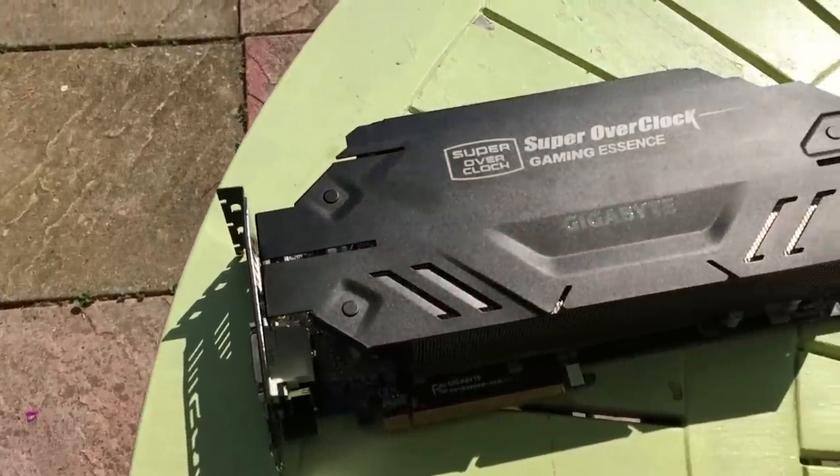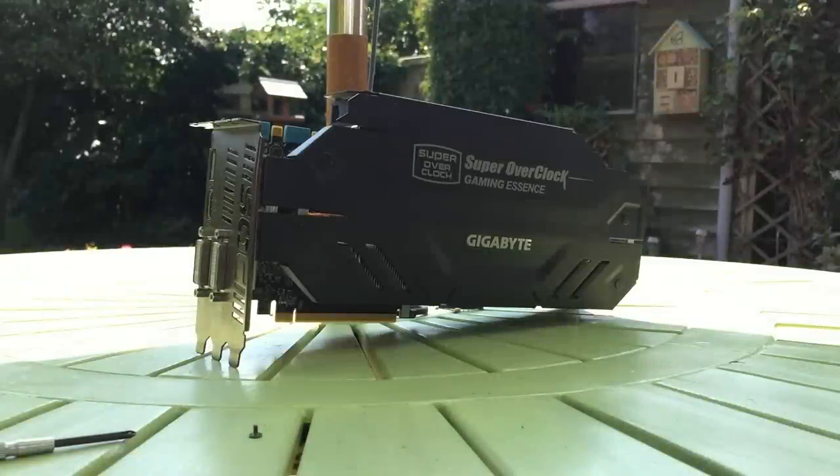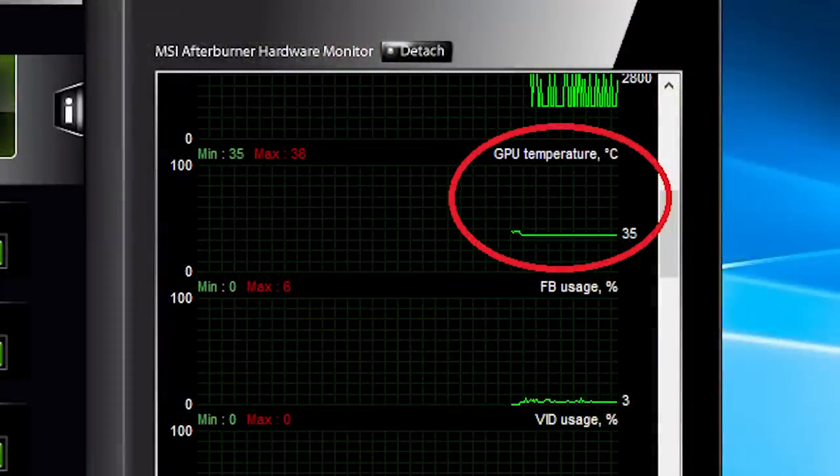With the clean-up done, it was time for reinstallation. It's not actually that loud at idle at all, and it stays lovely and cool at 35 degrees. We'll be lucky if I can say the same during load conditions though.